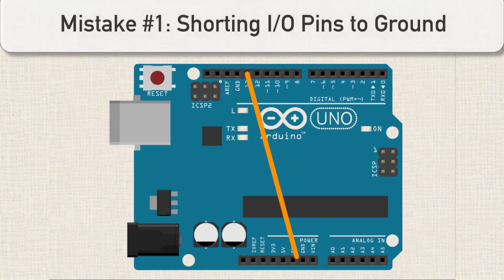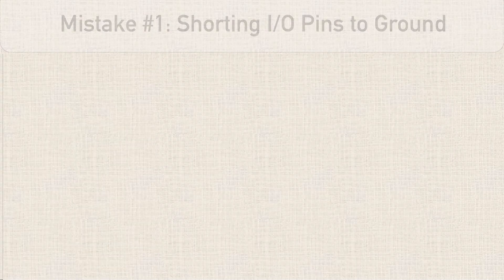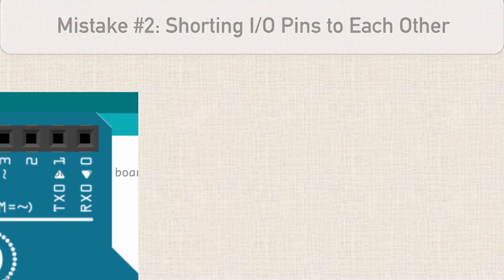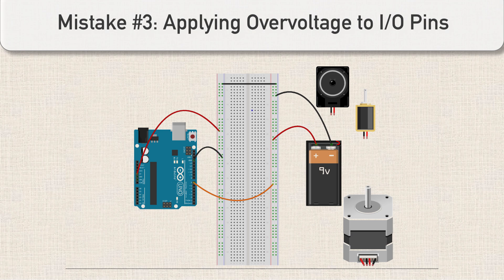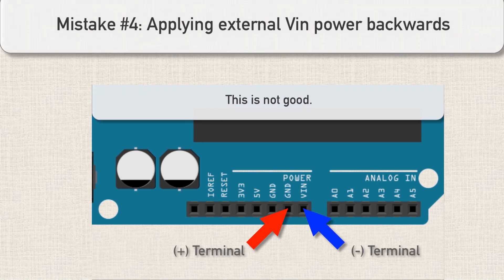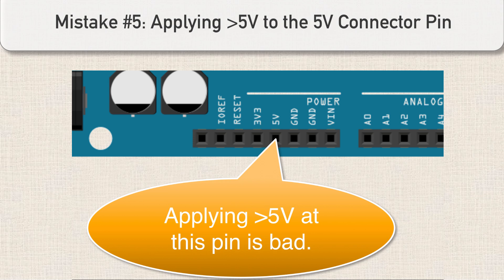Let's do a quick review of what not to do. Don't take an Arduino I/O pin set to high and connect it directly to ground. Don't take an Arduino I/O pin set to high and connect it to another Arduino I/O pin set to low — not a good idea. Don't apply a voltage exceeding 5.5 volts to any of the I/O pins — it's going to destroy those pins. If you're applying power through the VIN header connectors, make sure not to reverse the polarity of the VIN ground power connections. And do not apply greater than 5 volts to the 5-volt connector pin on the Arduino.